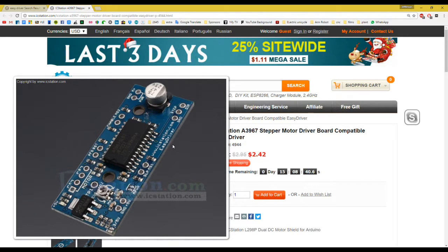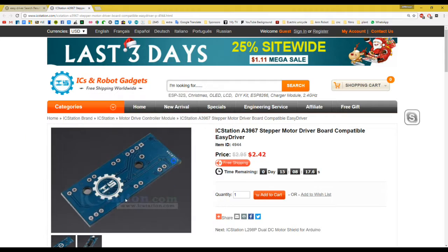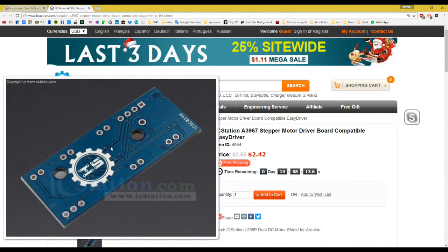As you can see, in a very quick overview: we have a ground, a step, and a direction pin — which is all we need to control this board. Here you put the motor power, and this is where you connect your motor leads — the four wires for the stepper motor, coils A and B.